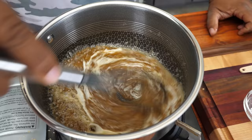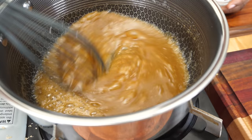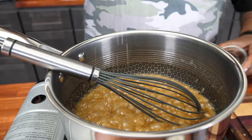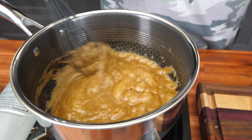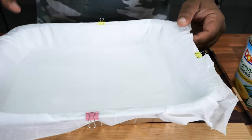Give it a whisk and look at that color change — super simple, I promise you. Now I'm adjusting the heat down a little bit and adding sea salt. The sea salt gives it a little more bite, a little tangy. With all this sugar, a little salt goes a long way. Now I'm turning the fire off — we don't want to cook it into caramel. That's what we're looking for, and we'll set this aside.